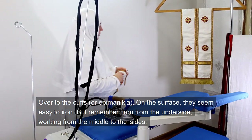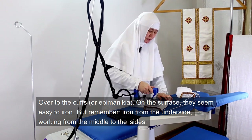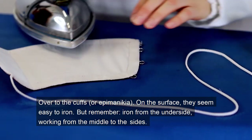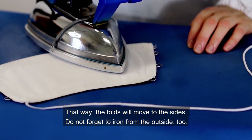Over to the cuffs, or epimanachea. On the surface they seem easy to iron, but remember to iron from the underside, walking from the middle to the sides. That way the folds will move to the sides. Do not forget to iron from the outside too.